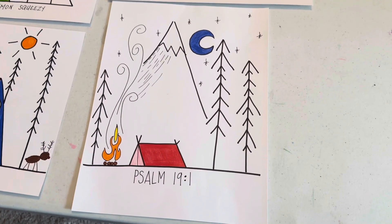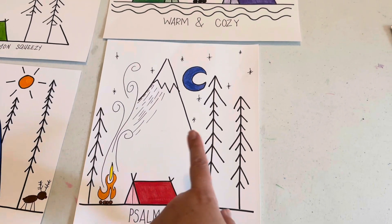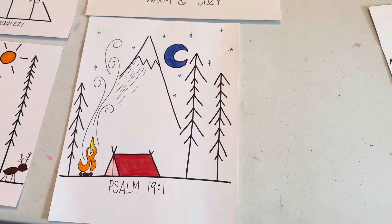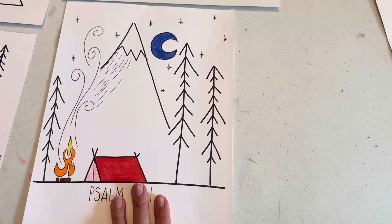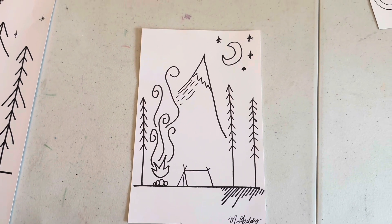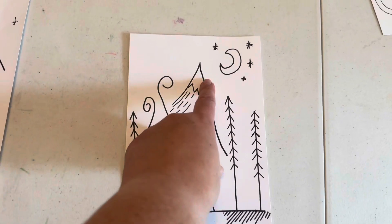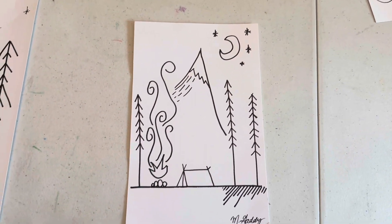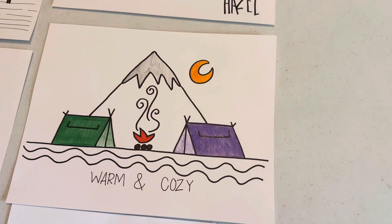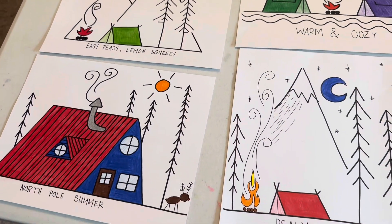Psalm 19:1 is the verse that we're going to be learning as part of our memory work in science, second semester: 'The heavens declare the glory of God, the skies proclaim the works of his hand.' So I incorporated the memory work into this picture, and this picture is the one we're going to be doing on week one. If you notice, it's just your oils — straight lines, circles, angled lines, curvy lines. I'm going to teach this to my kids and let them recreate it and draw it over and over until they can color it. You can do any of the other drawings as well, but we're going to put those in our back pocket for now because we may use those for the end.